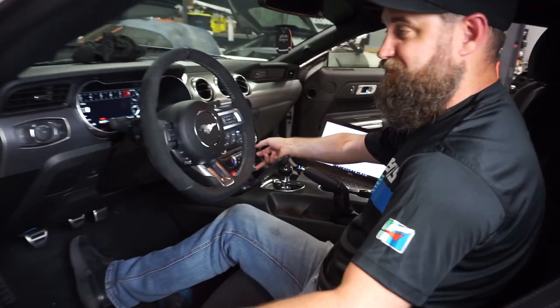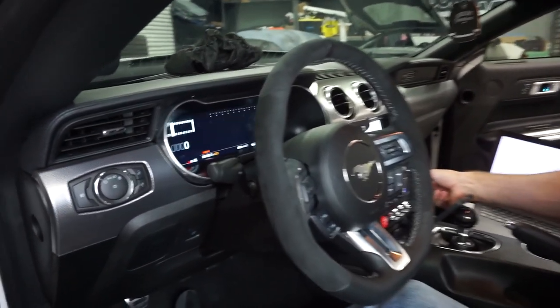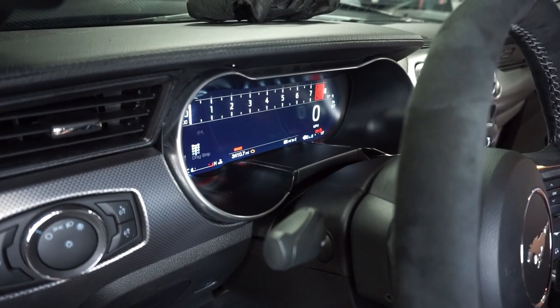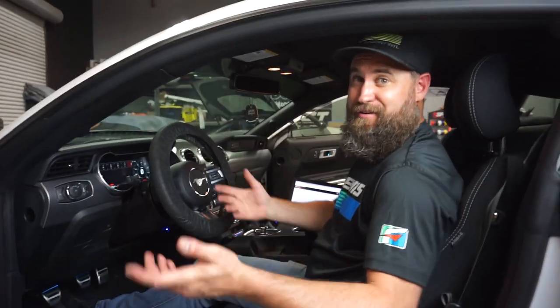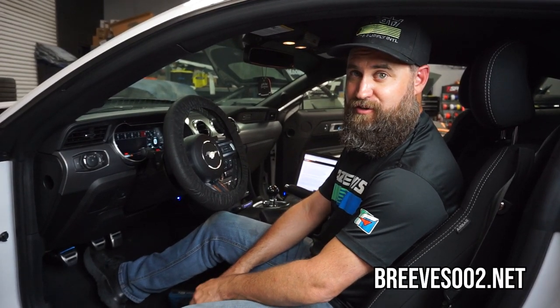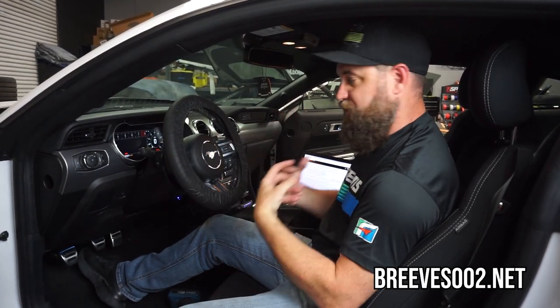A few minutes later — Sport Plus, Track, Track Drag Strip, Winter, Snow Wet Conditions. That's a wrap with Sam. If you guys are going to do this swap, I highly recommend reaching out to him. You can find him on the internet at breaves002.com, and his website has all this stuff for sale plus all his services.